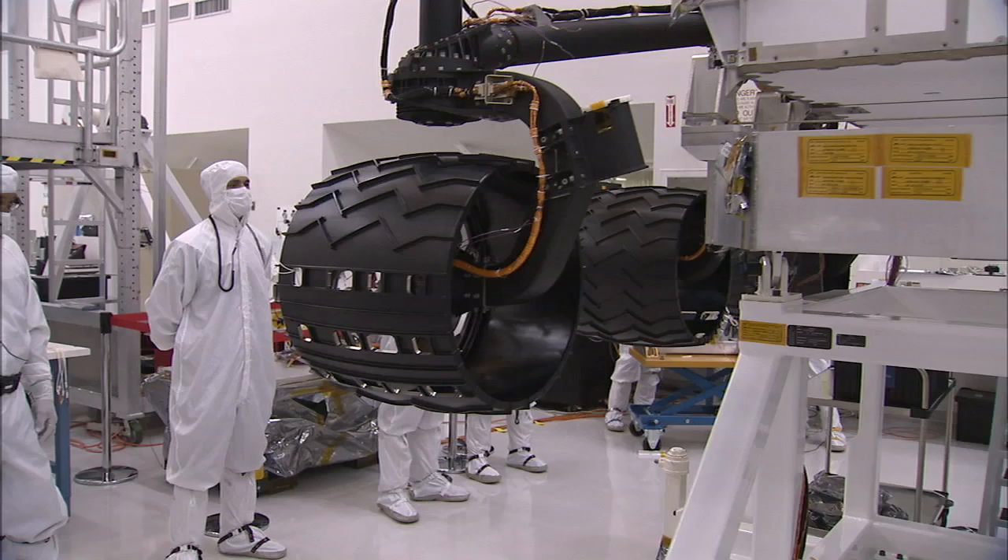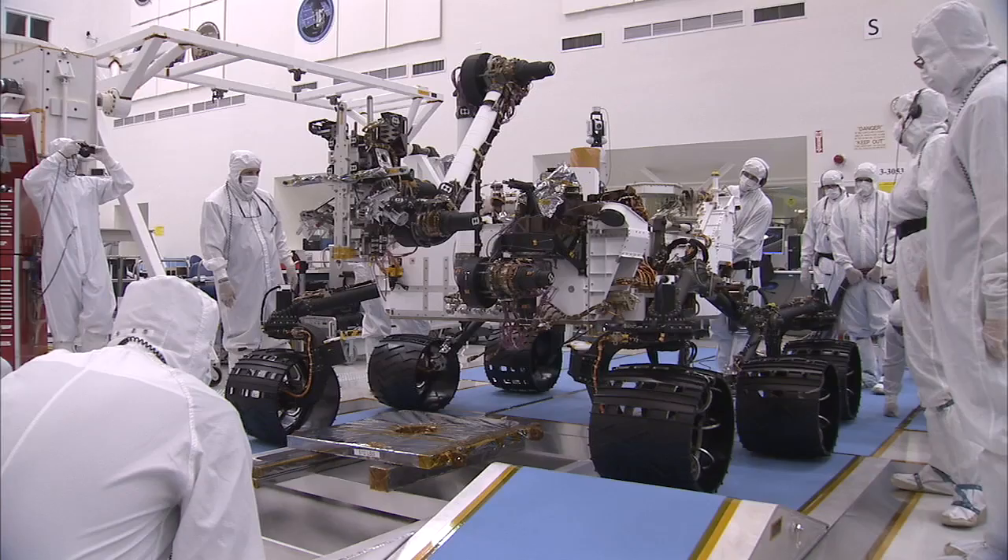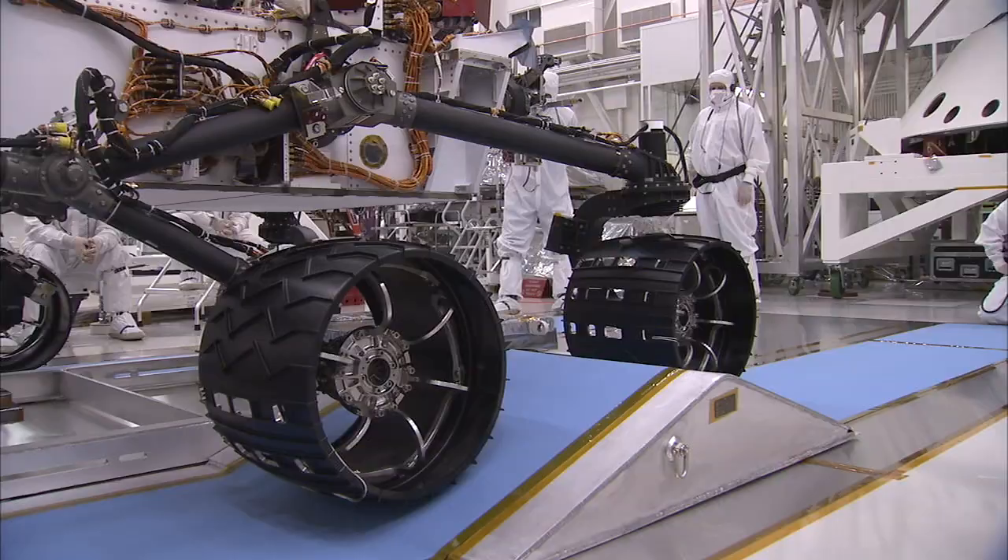That's about the thickness of seven pieces of paper. When they're that thin, it makes them actually soft, and so they behave in much the way that a rubber tire would behave, giving you that springy load for landing and for driving over rocks.